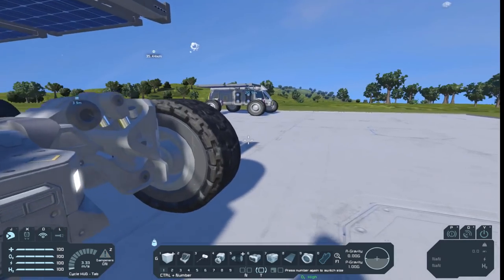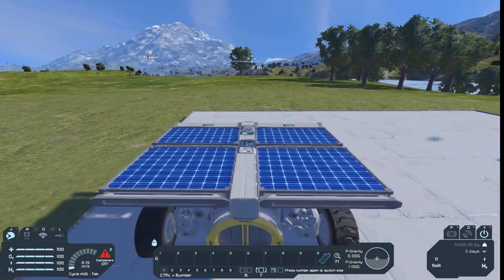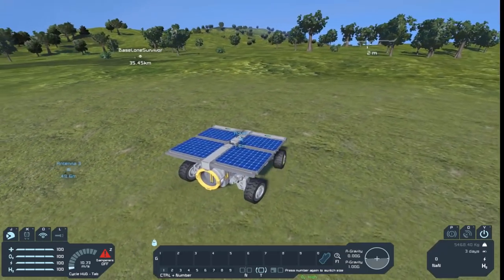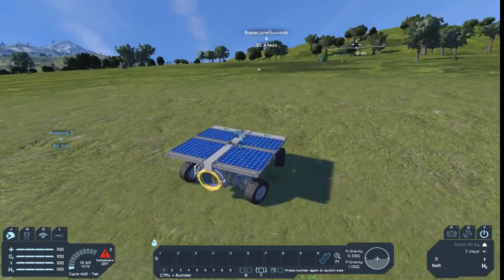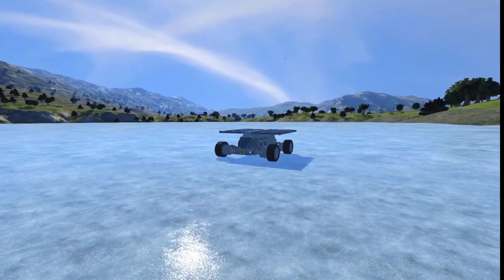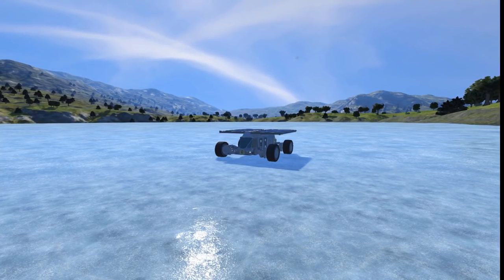Then you can drive it around. I'll use this one because it has the wheel settings I prefer. Now you can just drive around in it. It handles okay — it's not the best rover in the world, but it handles okay and it's good enough to drive around with. And as always, thanks for watching. Remember to like, share, and subscribe. I'll see you in the next one.